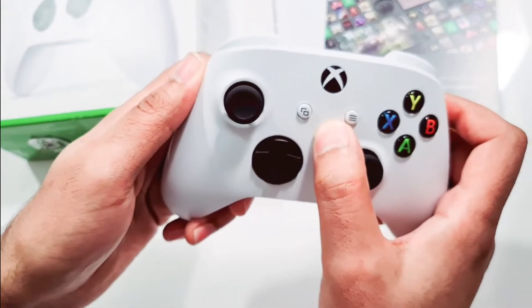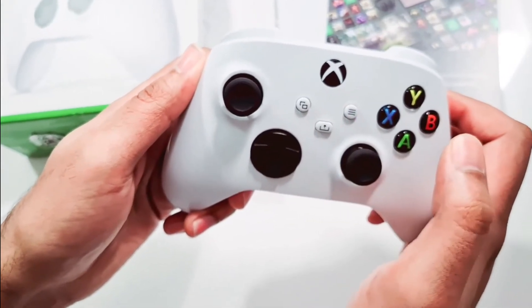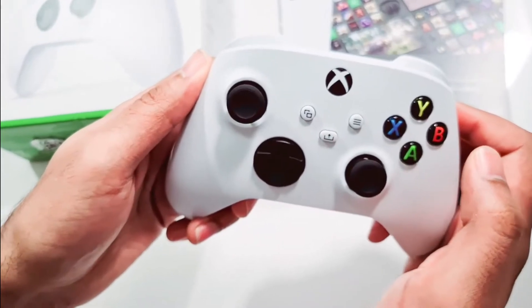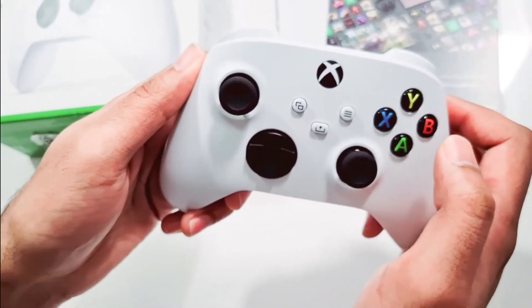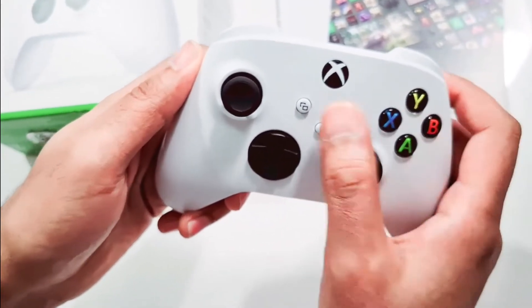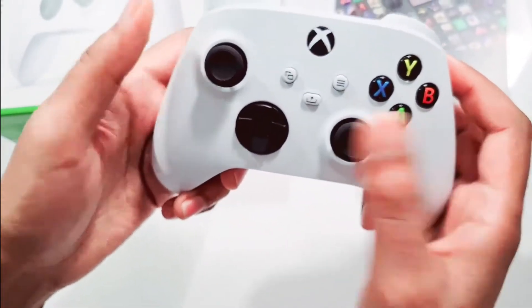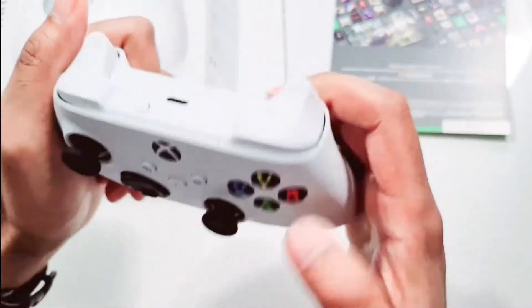You could also hold the button a bit longer and it will record video as well, which is quite interesting. There's also a menu button in case you wish to close the game or go back. The rest of the buttons you probably already know.